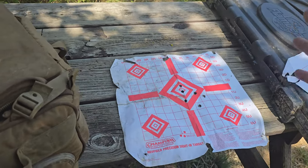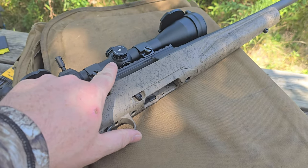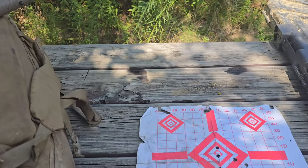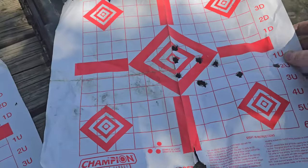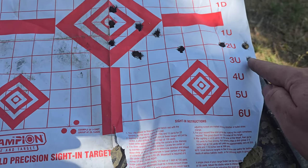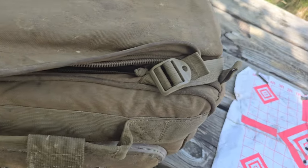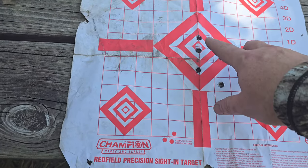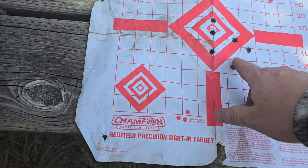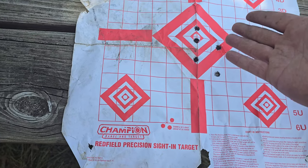I used more ammo than I wanted to — I only brought one box. On these Buckmaster scopes, if that screw is loose at all, it won't let you adjust it right. The first one I kept shooting along the same line and couldn't figure it out, then I double-checked and tightened everything up. Eventually I got it to where I just needed to adjust the elevation, and I finally got it shooting good.